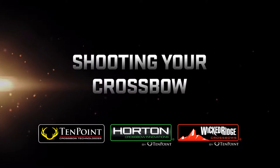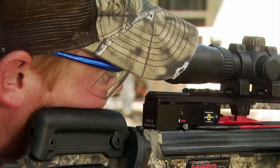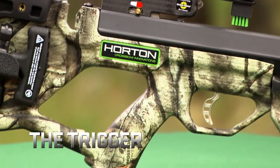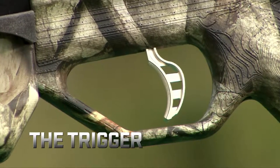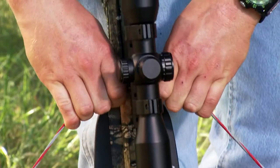Shooting your crossbow. This segment covers triggers, shooting safety features, and shooting technique. All current 10-Point, Horton, and Wicked Ridge crossbows are equipped with our three-and-a-half pound auto-engaging safety trigger.